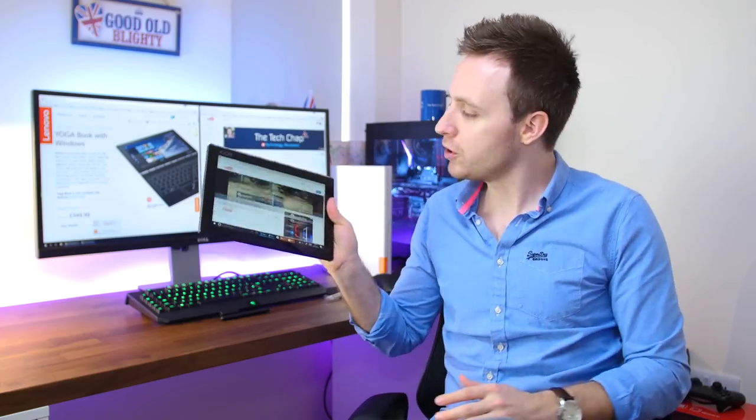That's what I think — but what do you think? Would you go out and buy a Yoga Book? Let me know in the comments below. Thank you very much for watching. Please do like, share, and subscribe if you enjoyed the review. I'll see you next time right here on The Tech Chat.